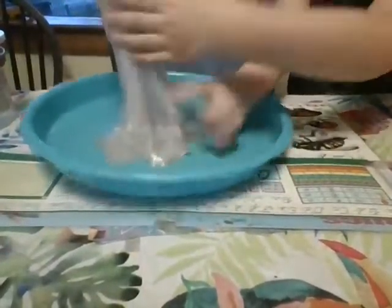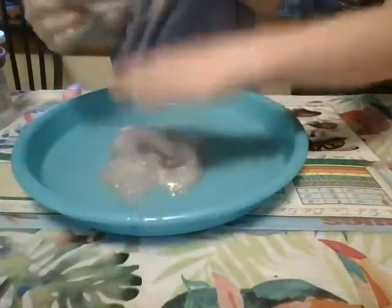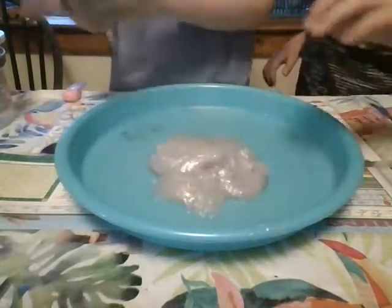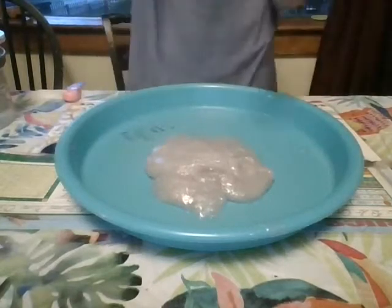Let's try to make this look kind of like a liquid. Maybe on camera it will look like a liquid. Now Planet Boy's touching it. It's just sticky.